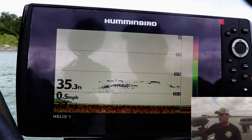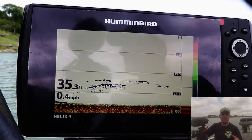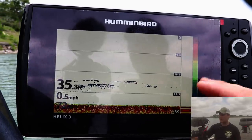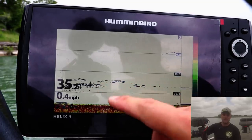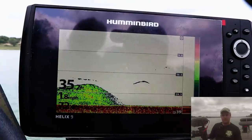Using my toggle switch, it'll show me how far back behind my boat something is. Not all units can do that — the ones around a hundred dollars might not — but most of them can tell you exactly how far back something is, whether it's trees or fish behind your boat.